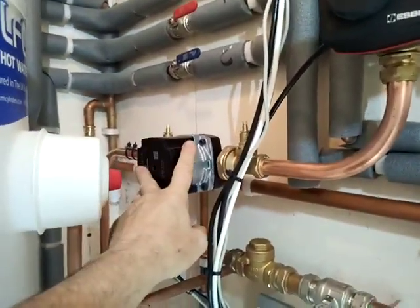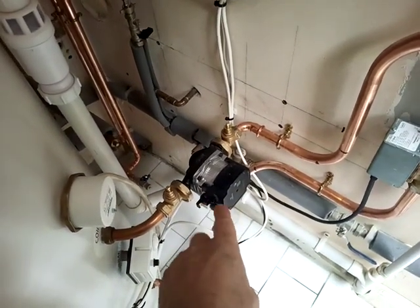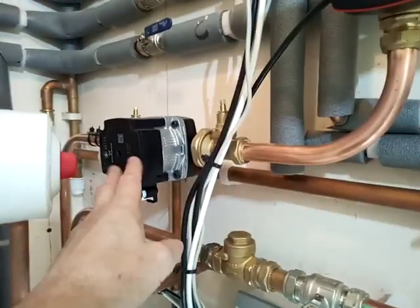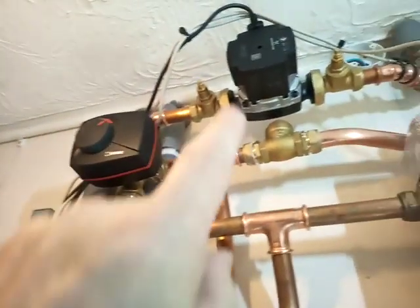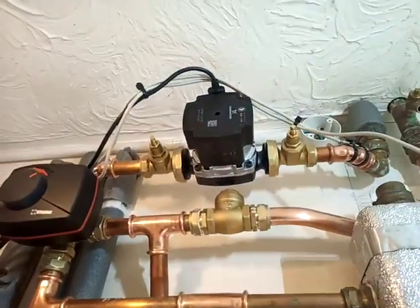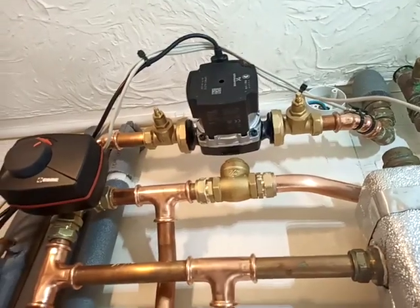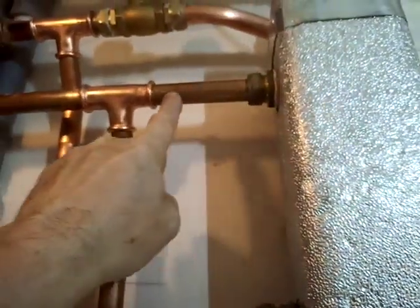We've got a pump for each circuit. That's actually the original pump from the underfloor, which was a lower head pump than the new one, so we've used that for the hot water. This one is for the underfloor heating — it's got a higher head pump. This one does the top floor, and that's a little bit over-spec — there's only five or six radiators up there.